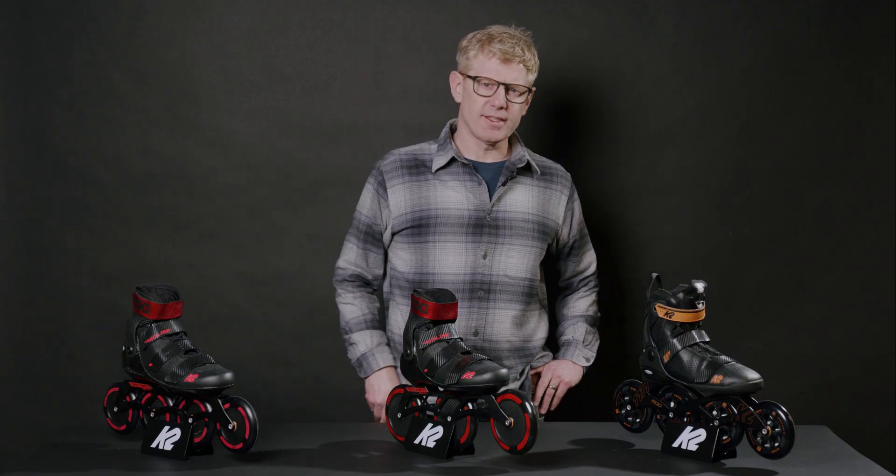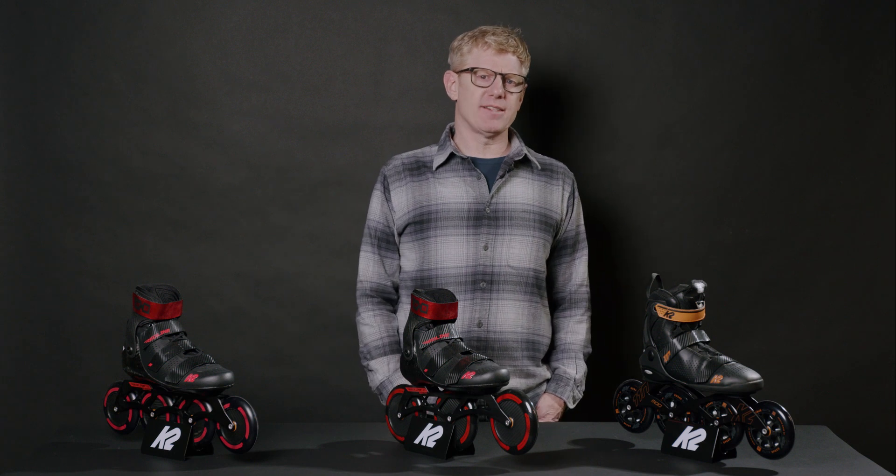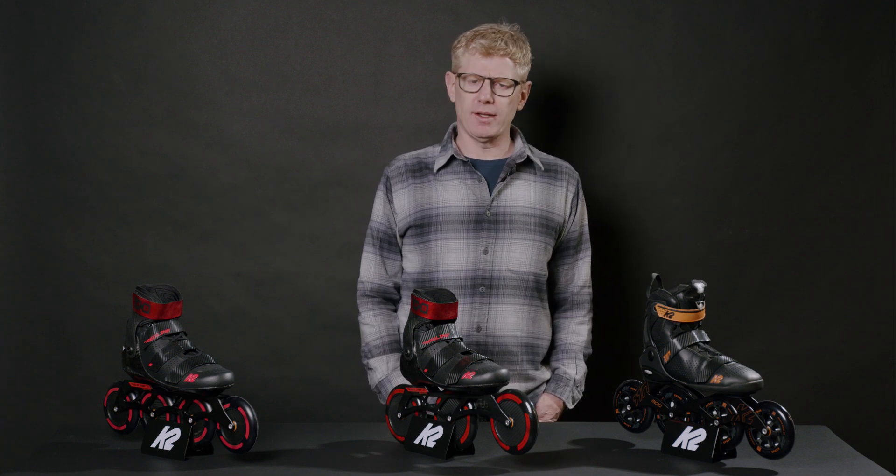Hi, I'm Joe from K2 and today I'd like to talk to you about the fastest skates from K2, the Mod and the Redline Marathon skates.